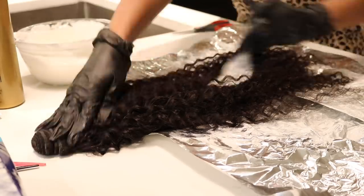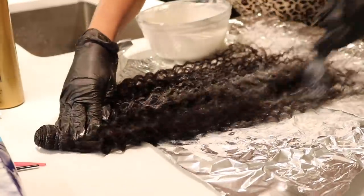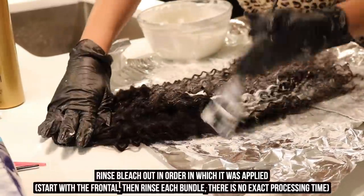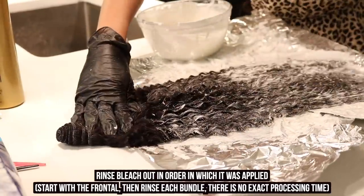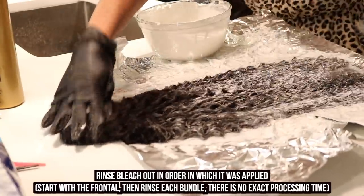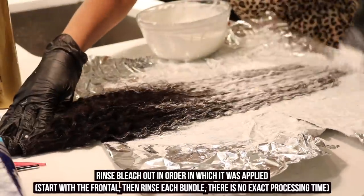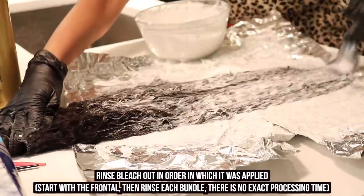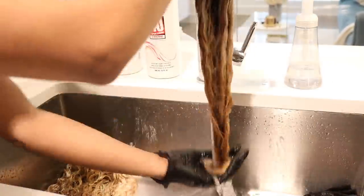This is my last and longest bundle, and I'm slathering on the bleach mixture. Again, there is no exact processing time. After every bundle I wrapped it up in foil and set it to the side. Now we're at the sink rinsing the bleach out in the order in which I applied it — starting with the frontal.